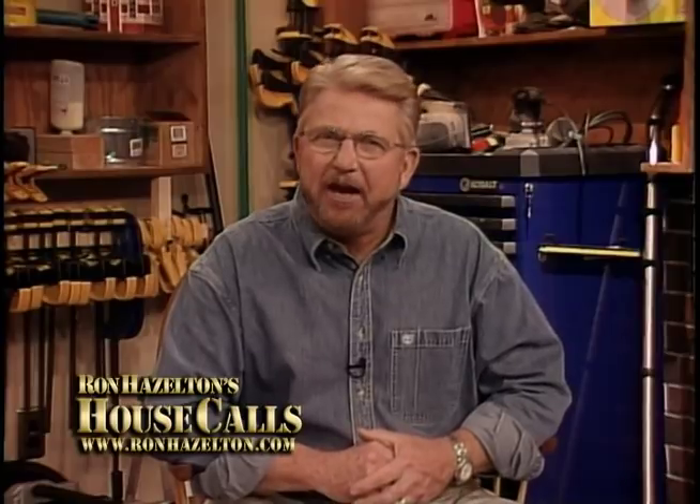Have you looked under your bed lately? Perhaps there's nothing under there. But if you're like me, you'll find a dozen or so boxes storing everything from board games to irreplaceable snapshots. Well, today I'm going to show you a better way to use that space with the help of a young friend of mine, Jonathan McCleary.